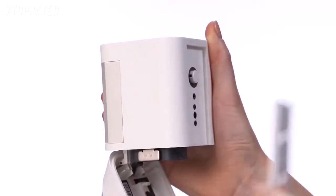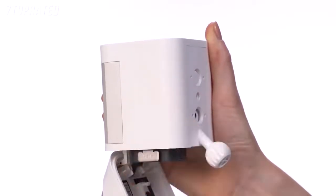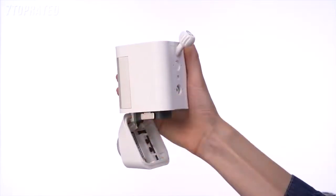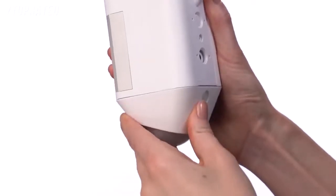Press the release button and slide the mounting plate out. To mount on a wall, insert the mounting plate with the ball socket pointing down. If you want to mount Spotlight Cam on an eave, insert the mounting plate with the ball socket pointing up. Firmly close the battery door until you hear a click.